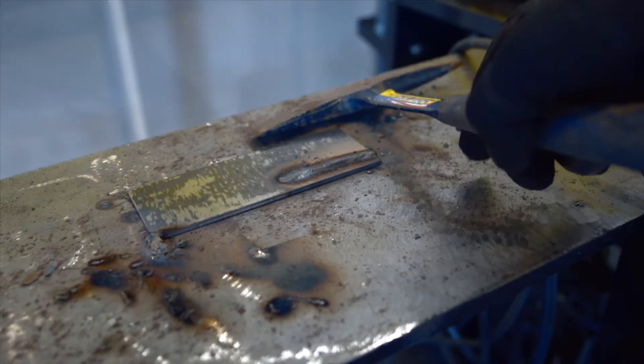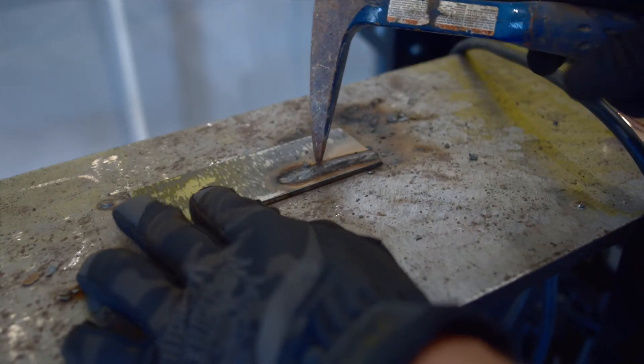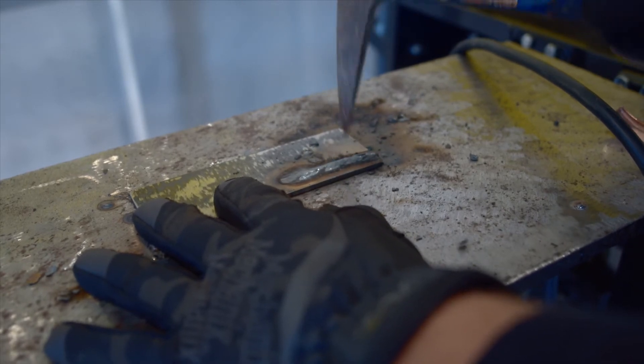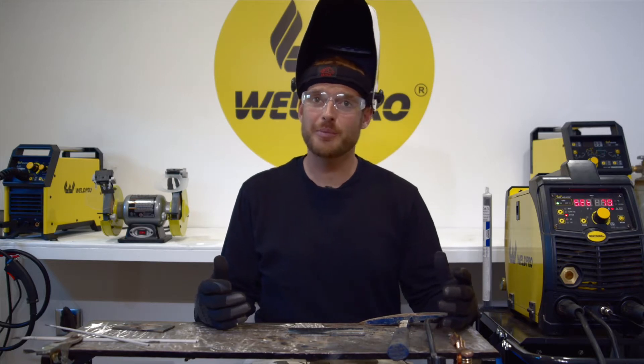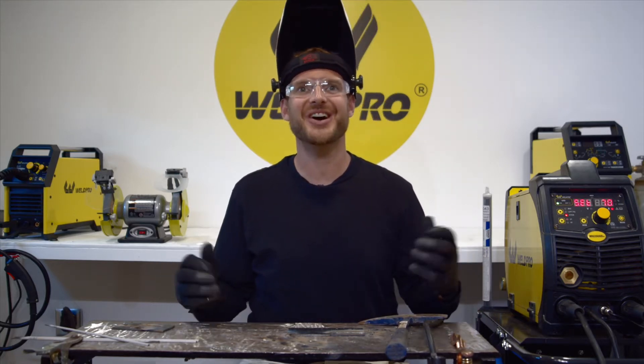I got a little bit of this first pass done. I'm going to go ahead and chip the slag off this weld and we'll see what it looks like so far. So far so good, although it looks like my travel speed is a little high. We can tell this by the deep V's that are appearing in our weld. I'm going to slow my travel speed down just a hair and go ahead and finish this pass — we'll see how it comes out.